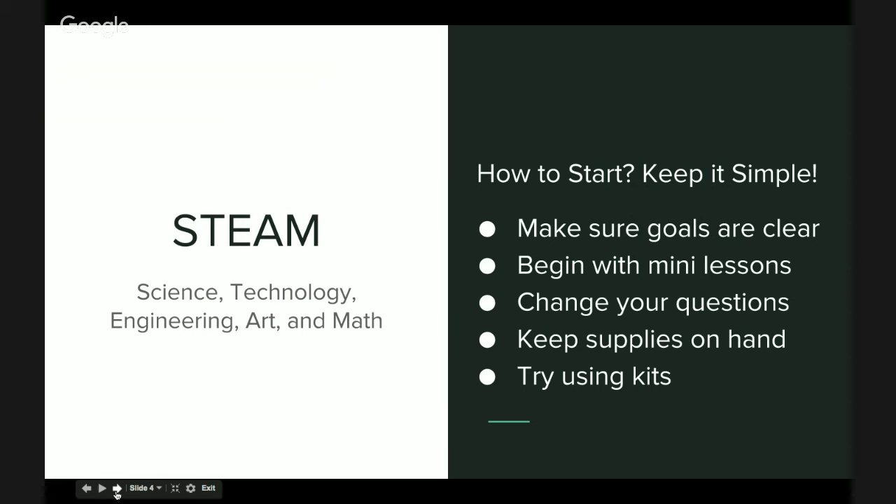Supplies are very important. Lots of supplies you should keep in your classroom, library, or after-school space in case a student has an idea. You can always have a bin of materials that they can use. Another option is to use kits, and lots of times kits involve electronics or other materials that make it easy for your students to create projects.